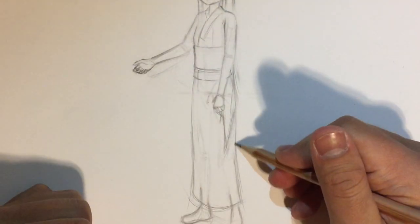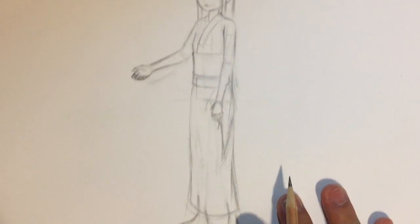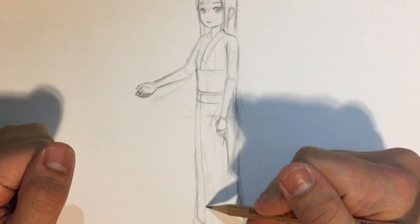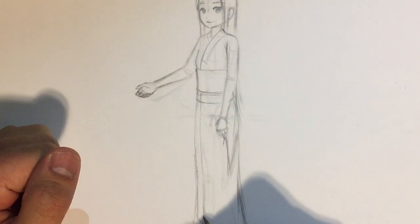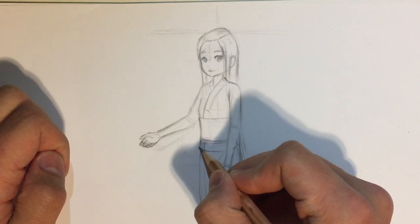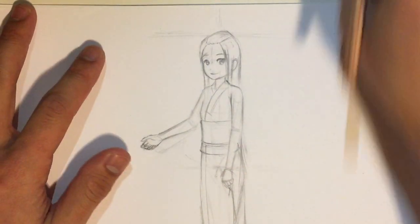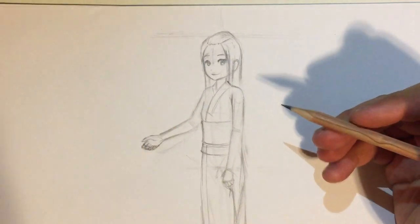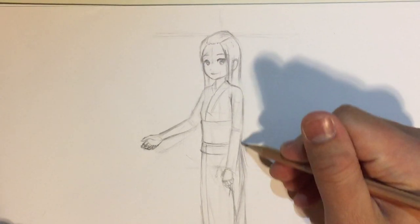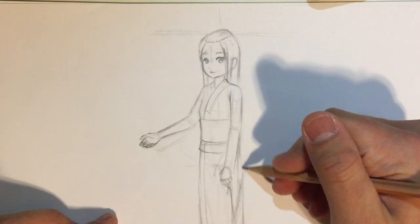I'm going to erase that part and add the crease on this side instead. Let's finish the rest of the dress. I'm going to include this separation with gold which goes all the way down to the bottom. Make sure you can see that this upper part sits on top of the lower part of the dress. You can't see the other side because it's being covered by the sleeves. There are going to be a lot of creases here because the sleeve kind of falls onto itself.